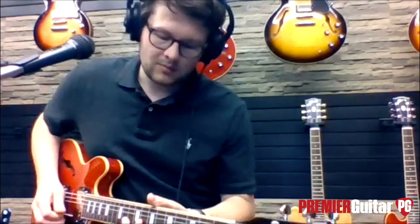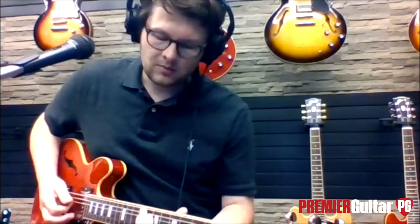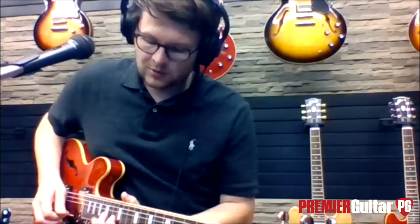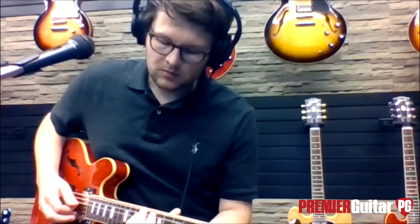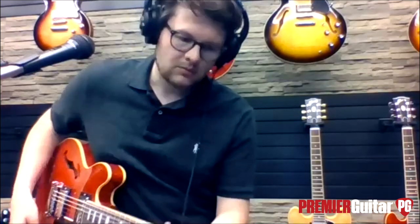It can definitely get the 335 tone through and through — get that BB King sound on the rhythm pickup. How much is this one? The figured model is a little bit more, but generally the 339 is less expensive than a 335, being a little bit smaller. There's a premium for the figured woods, but you can get them with or without.